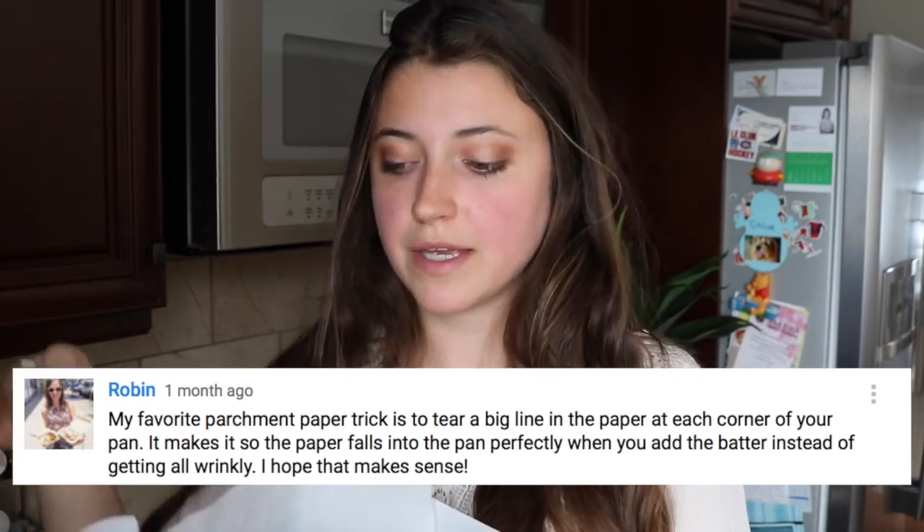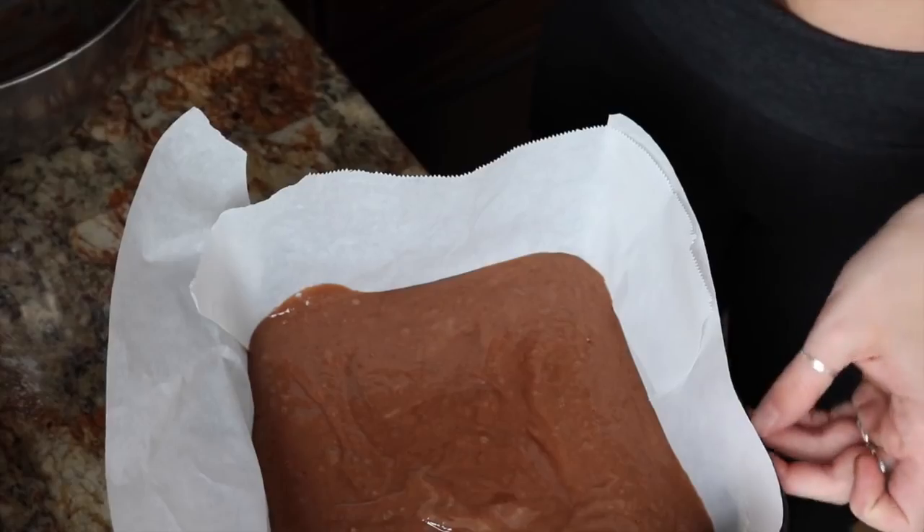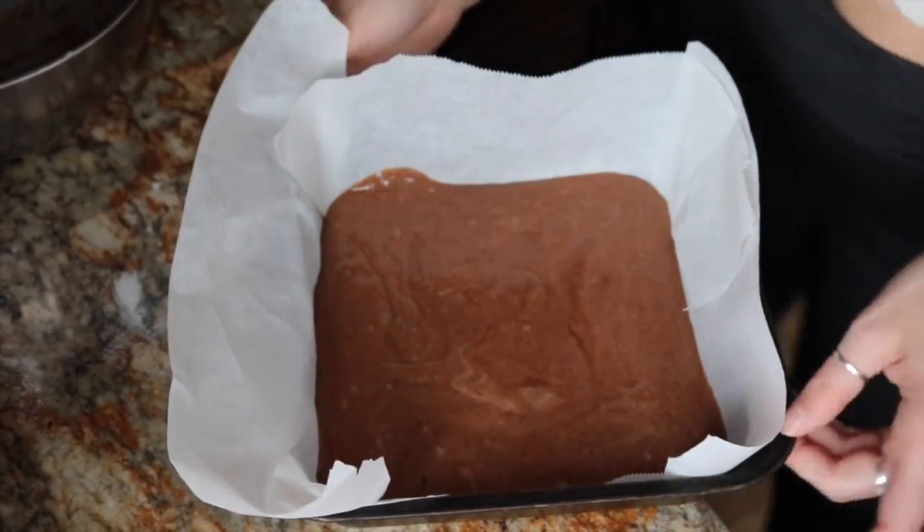Now we're just going to preheat the oven to 350°F. I'm using two square pans with parchment paper in them. One of my subscribers left a comment saying an easier way to put parchment paper into a pan — rather than squishing it down and making it all wrinkly — is to cut the edges and fold them over, and it makes perfect corners. I don't have two of the same size cake pans — I have one 8-inch and one 9-inch. I'm going to bake one in each and then cut the edges off the 9-inch one to make it the same size. You just got to get a bit crafty. I'll do the chocolate in this pan.